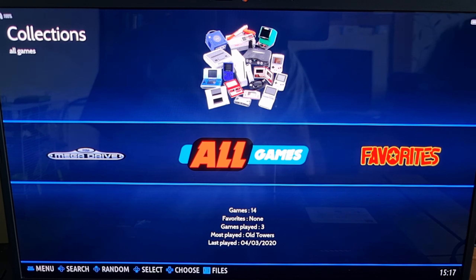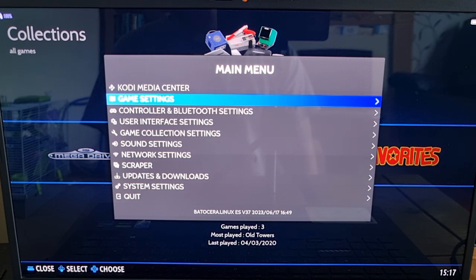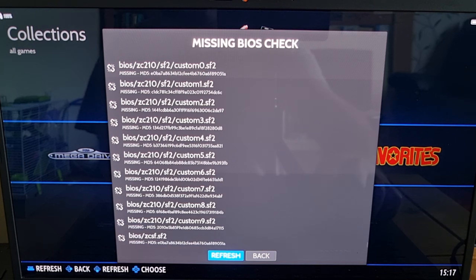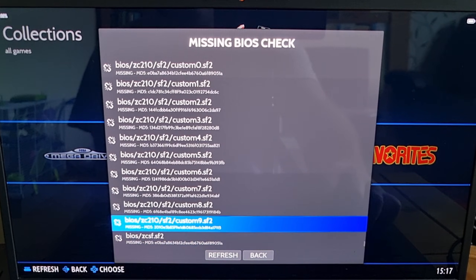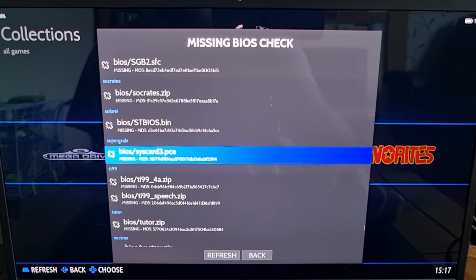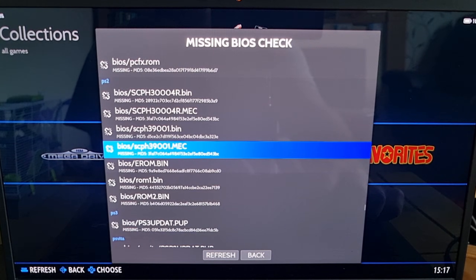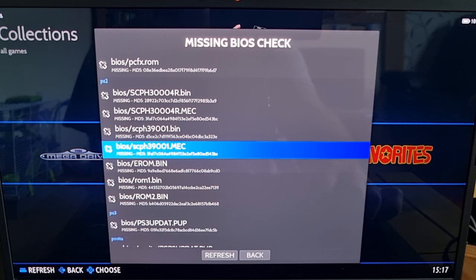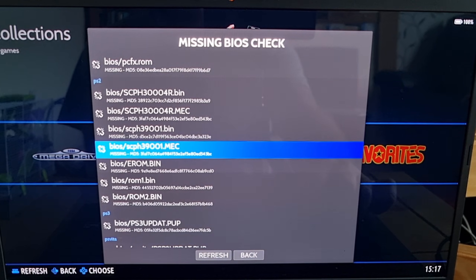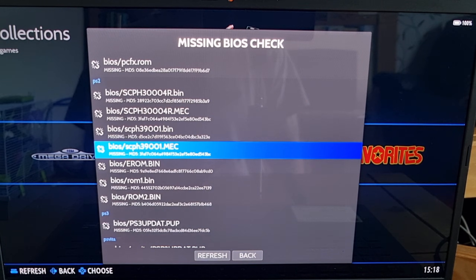First of all, obviously boot up Batocera, go to main menu — I'm pressing start on my PlayStation controller for this — then go to game settings and go to missing BIOS check. I'm using my laptop cursor to scroll up, which is a lot quicker than using the controller. So here's PS2, and as you can see there are seven BIOS files, and they need to be named very specifically, including capitals and lowercase, otherwise this isn't going to work.